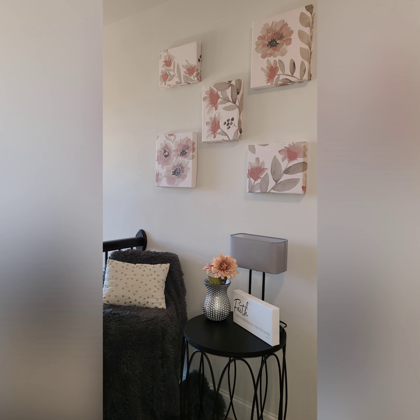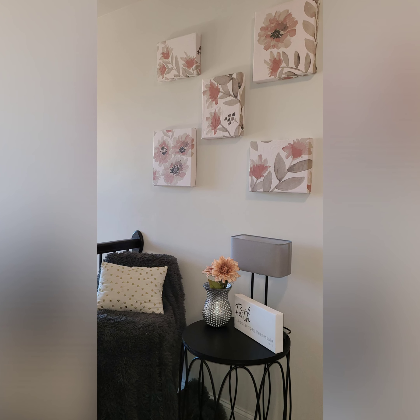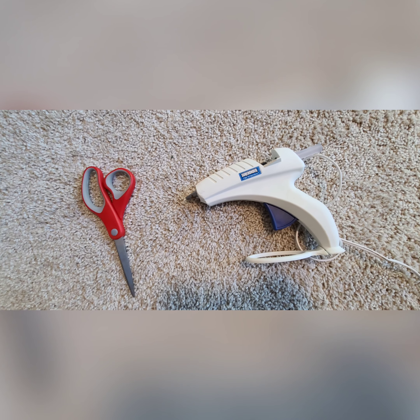Hello beautiful people, welcome back to my channel. I am Tia Latrice and I am finally back with another DIY for you. If you haven't already, please go ahead and click that subscribe button and the notification bell so that you're notified each time I upload new content. We are going to jump right into today's DIY — I'm going to show you how I did this trash to treasure faux canvas wall art set.